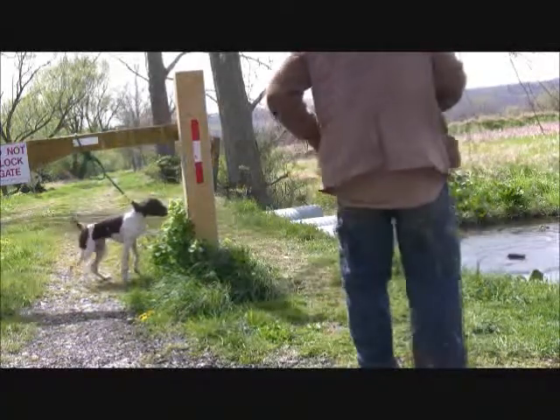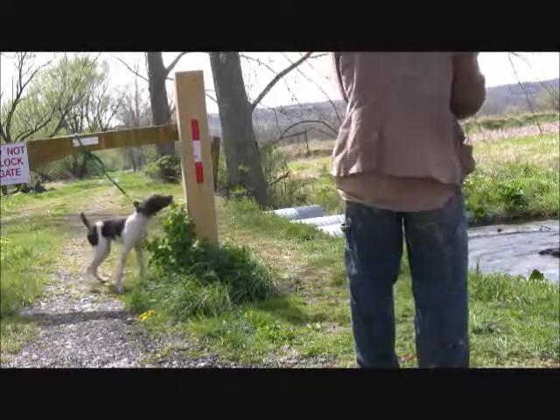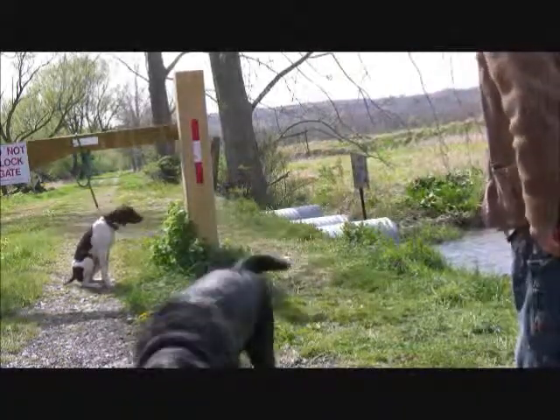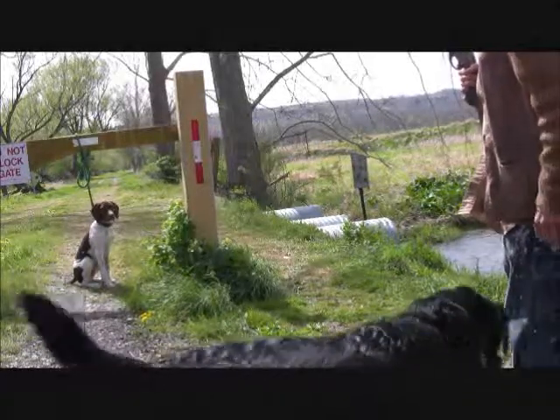And right now I'm ecstatic because my dog is not going to be gun-shy at all, and all the work that I've done in the last four months has paid off. I have a rock-solid dog. It really is impervious to the gunshot.